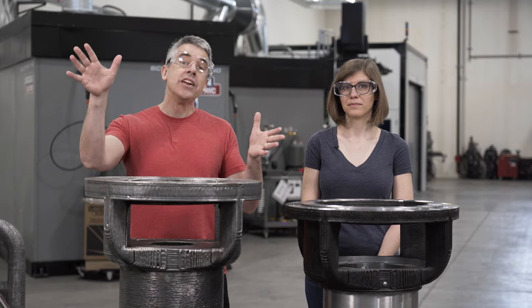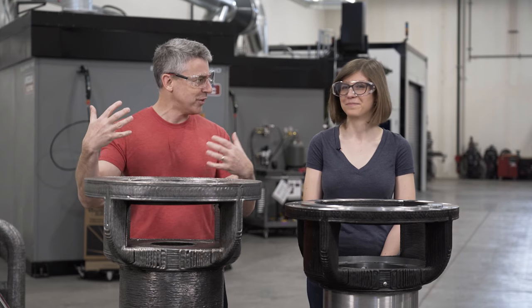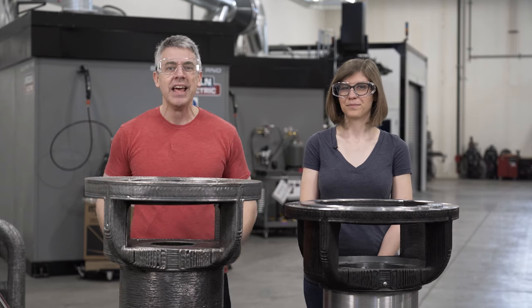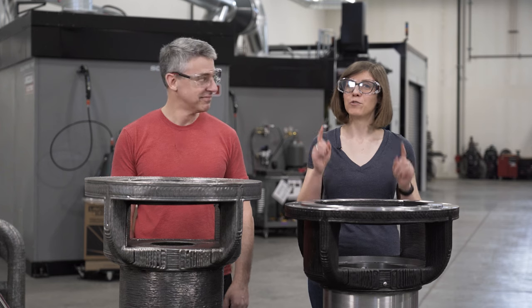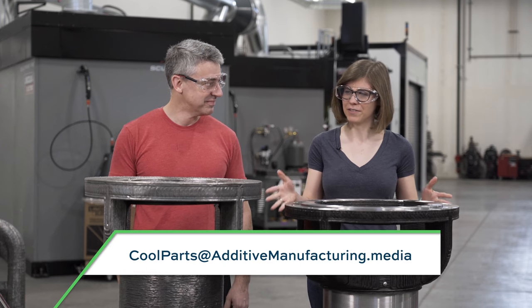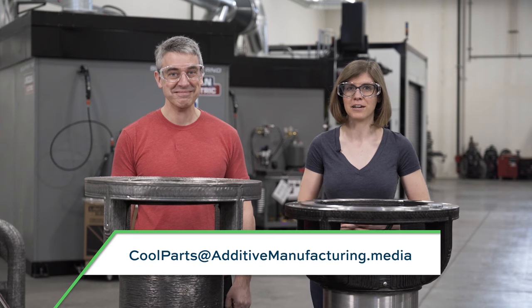Thank you Lincoln Electric — awesome cool part, our first too-big-to-travel metal additive component. Thank you Lincoln Electric Additive Solutions for hosting us at your facility. If you like this episode, leave us a like, leave a comment, and subscribe to our channel so you get notified about all new episodes. If you have a cool part you'd like to see featured — even if it's too-big-to-travel — let us know at coolparts@additivemanufacturing.media.